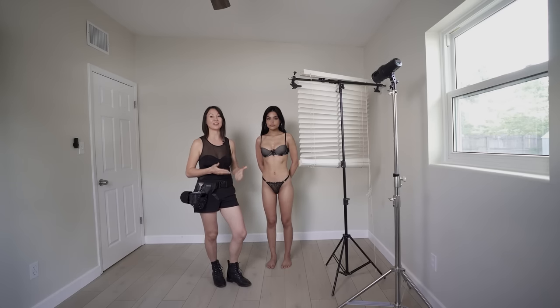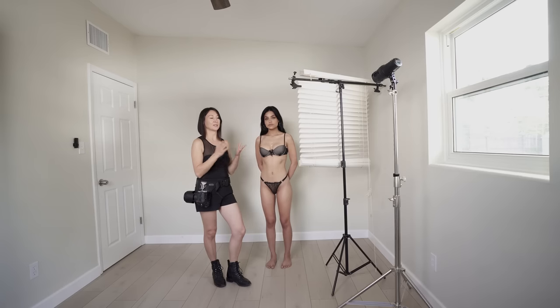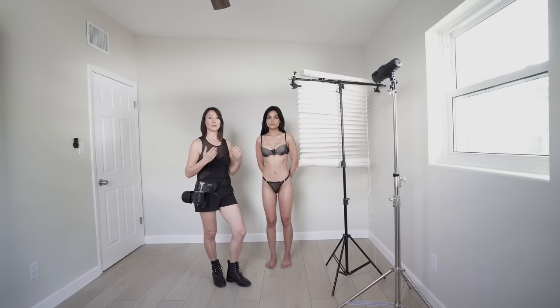Our next look is going to be a film noir look. To get a film noir look, we are adding contrast and deep shadows to our image. To do so, we are adding blinds that we brought with us, since this empty room has windows without any blinds. We'll position our continuous light right behind the blinds. You can achieve the same look using just harsh natural light if you have it, but since it's overcast today, we're using our continuous light.